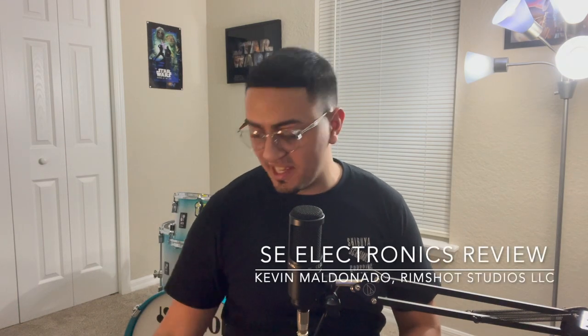Hey guys, I'm here to talk to you today about the SE Electronics 4400A series mics, one of the best condenser mics in the market. I'm going to give you a few reasons why you should use them and what you should use them for.